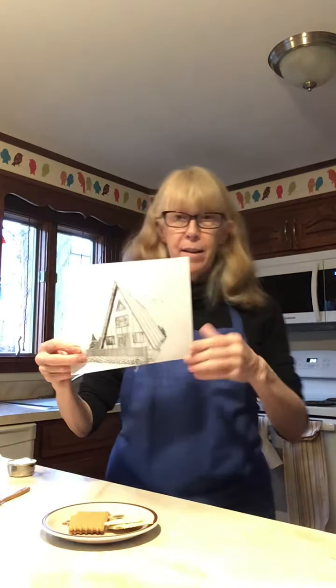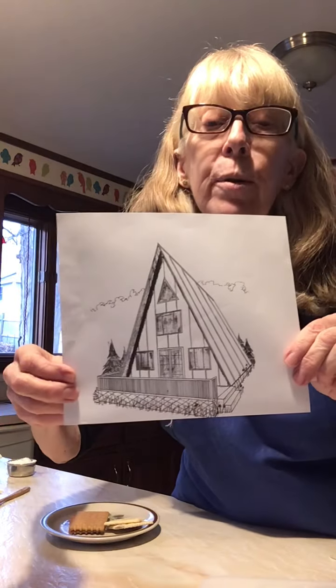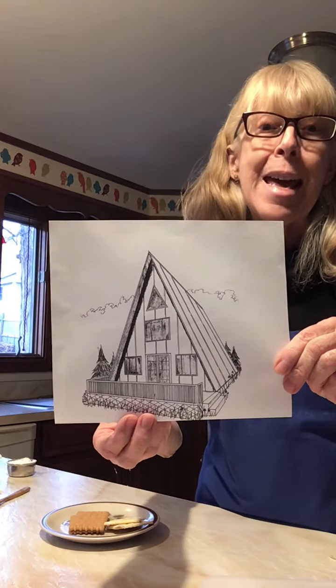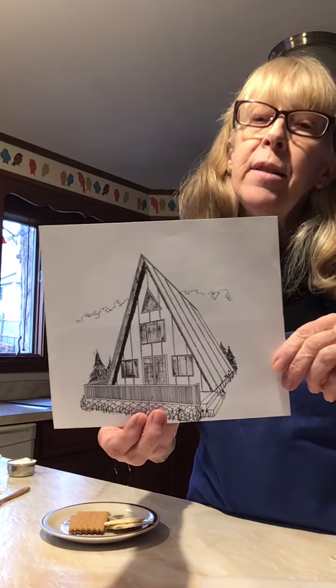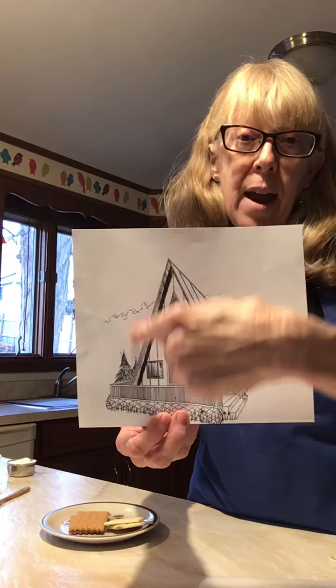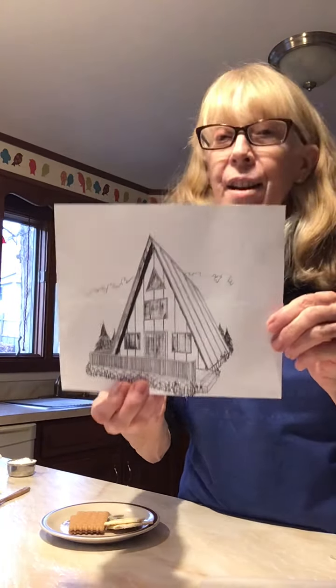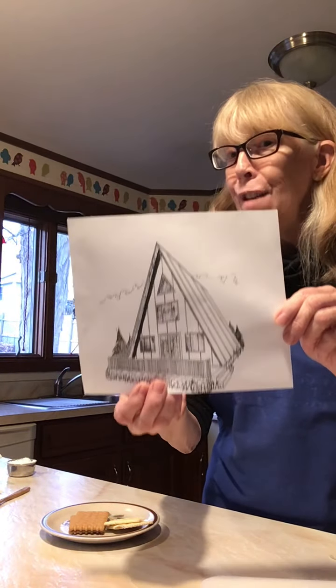So this is a picture of a house and the style is called an A-frame. Some folks think that it looks like a capital letter A, uppercase A, so that's why it's called an A-frame house.